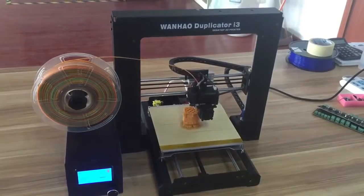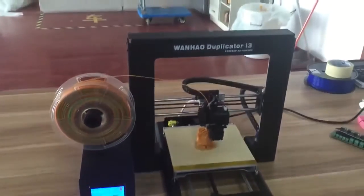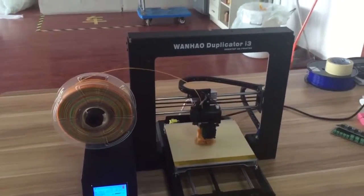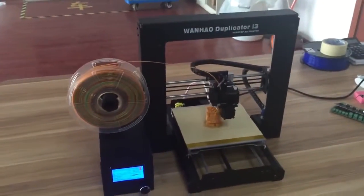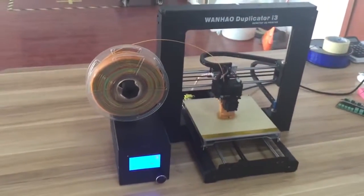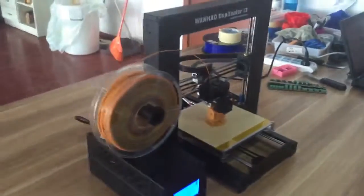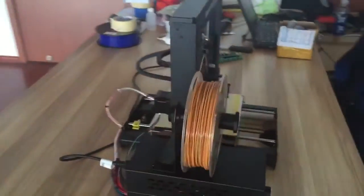This is our newly developed Wanghao Duplicator i3, which is a fully assembled piece. So when you get home, you just plug in and start printing. It has some features — here I'll give you an overall view of our product.